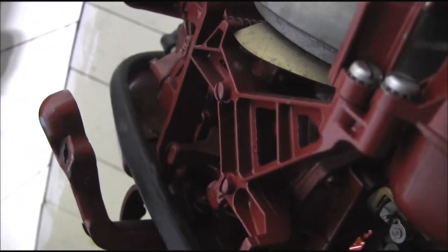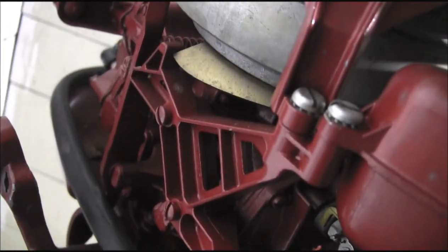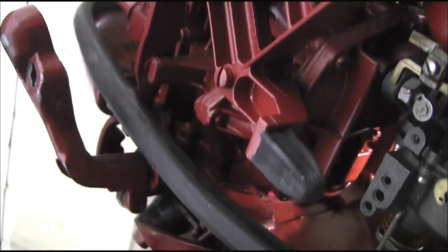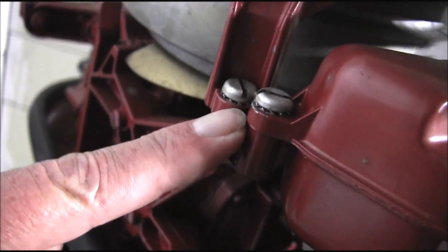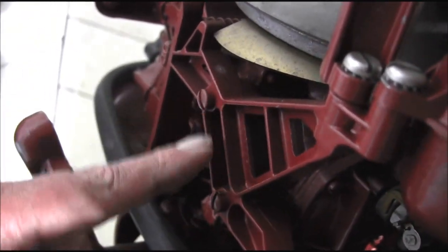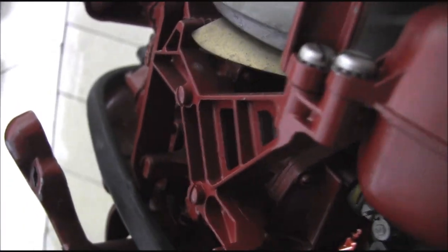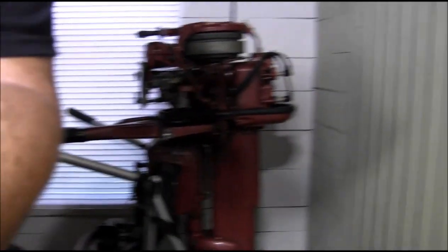That rubber isolator is identical on the opposite side. This would be your shift side — shifter here. Exact same bracketry, exact same mount. There's your rubber isolator, there's your bolt right behind the air silencer, and there's your bolt that goes into the block — there are two of them.